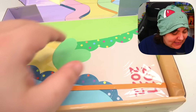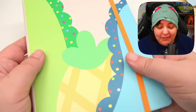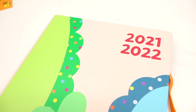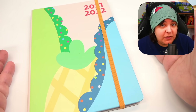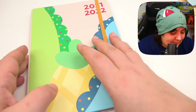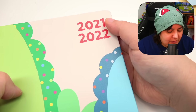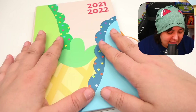And now for the piece de résistance — let's see the planner. So the planner itself has a bit of an abstract feel. If you're not into Mariah Elizabeth, you will still enjoy the colorfulness of it. If you're into Mariah Elizabeth, you'll know exactly who these characters are. And it is a 2021-22 planner.